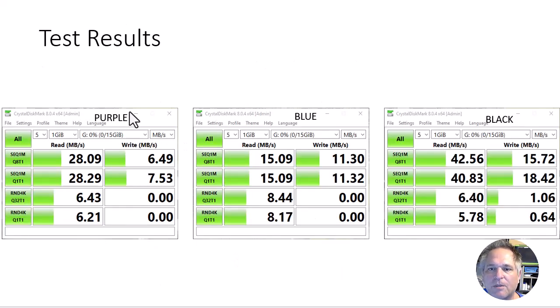Here are the results. The purple one — just sticking with the first test as an example — you can see it's 28 megabytes read and 6 write. It's quite common to see slower write speeds than read speeds. The blue drive got 15 read and 11 write, so this cheapo blue drive actually did better than the purple one, which is a brand name USB drive. And then the black one is 42 read and 15 write. So the black one did considerably better on the read and a bit better on the write. I'm going to stick with the black drive.